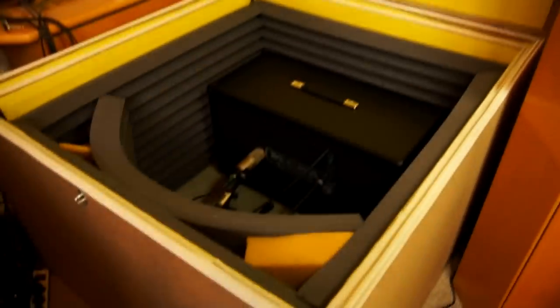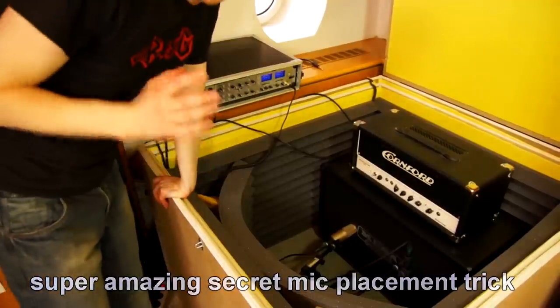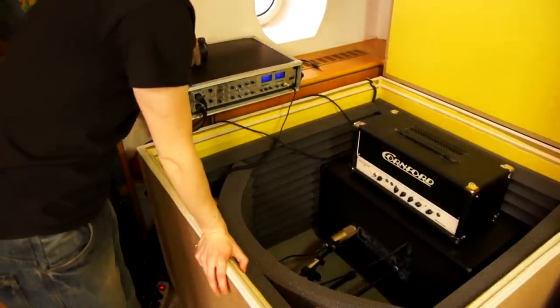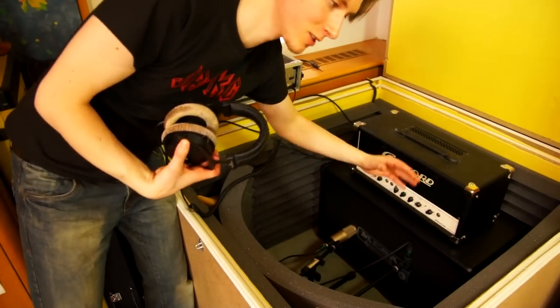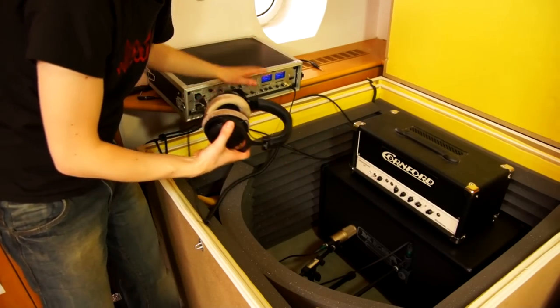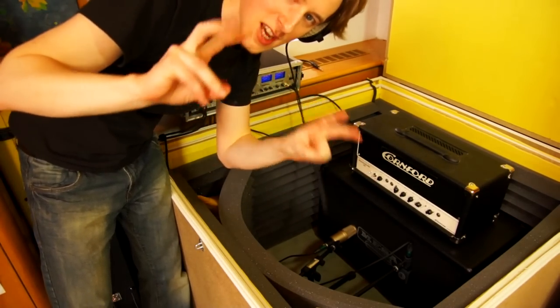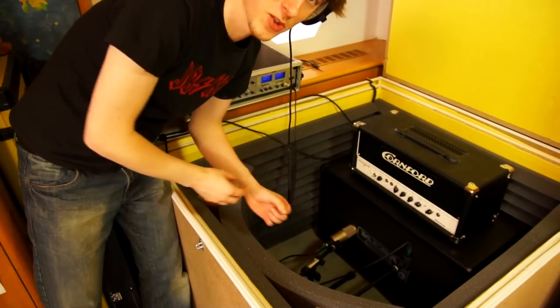Once it's all set up, you need to find the proper mic placement. Since opening and closing the isolation box takes a little time, here's a secret trick: set up the amp and preamp outside, play the guitar, and listen through headphones to what the microphone is hearing via the preamp. Move the microphone around until it sounds right, then transfer that placement into the box.